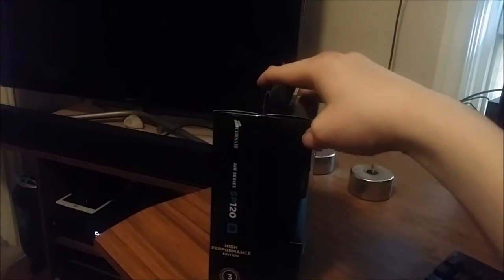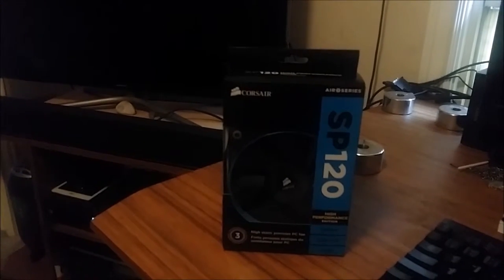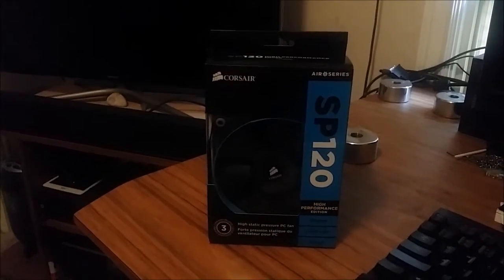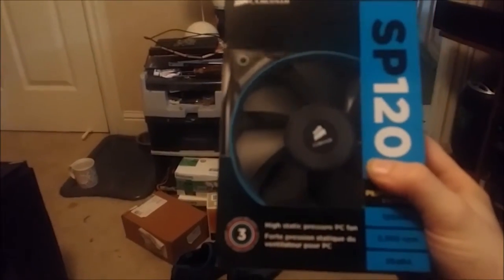Anyway, I got a two-pack of these and I'm gonna try to run them in push-pull, because it was like $30 for two of them. I couldn't get just one — the single packs were sold out everywhere that wasn't grossly overpriced. Anyway, I've already got my computer down there, so let's put these on.